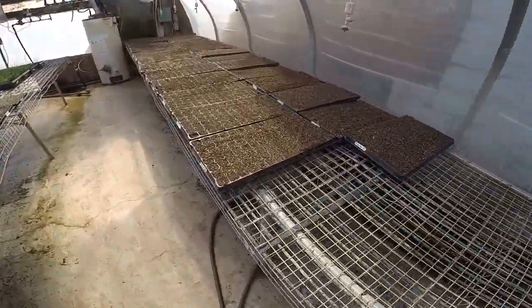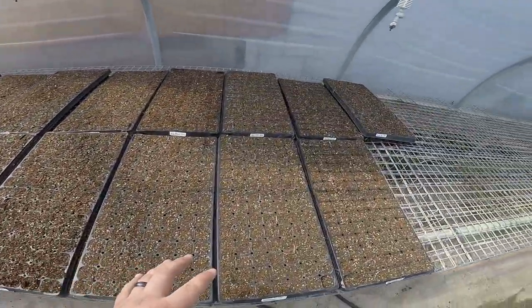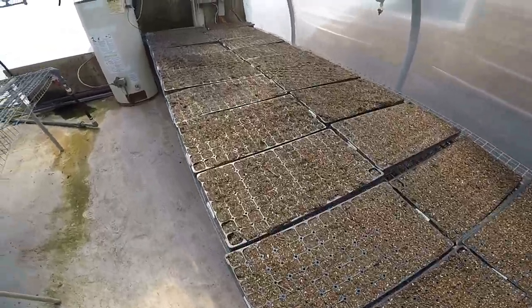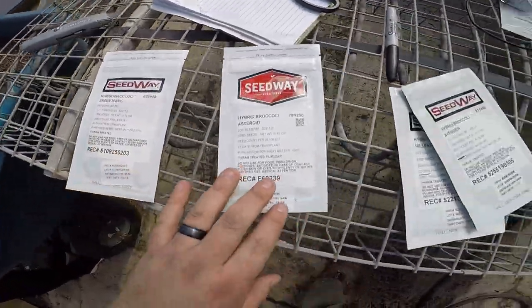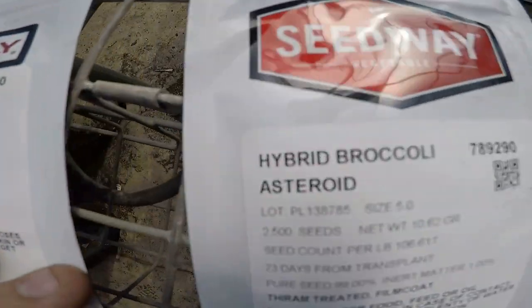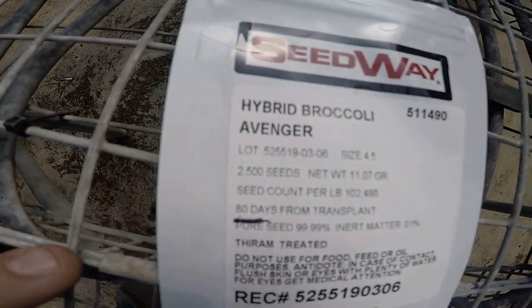Just giving you an update — Daniel's working on the last tray of cabbage. This is all the cabbage we've seeded so far, all stuff we're going to plant in the fields ourselves. We'll be picking this crop and selling it in our farm market. Now we're moving on to broccoli — we've got four different varieties: Green Magic, Asteroid, Millennium, and Avenger.